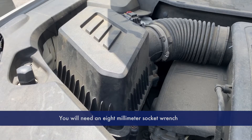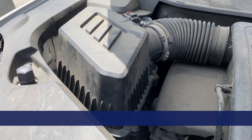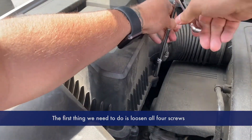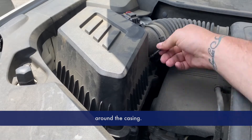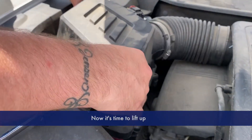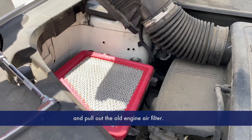You will need an eight millimeter socket wrench for this project. The first thing we need to do is loosen all four screws around the casing. Now it's time to lift up and pull out the old engine air filter.